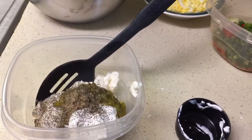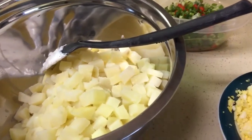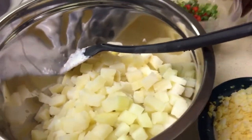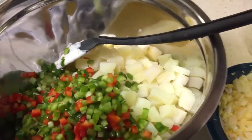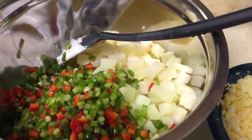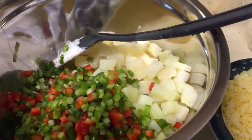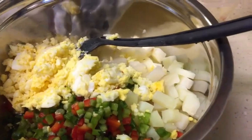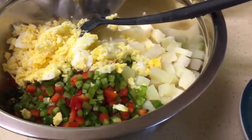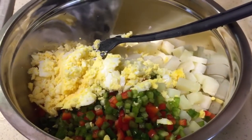Then we're going to toss the salad together. I have my potatoes nice and boiled up. To my potatoes I'm going to add peppers and scallions, chopped up really small. I used red bell pepper, green bell pepper, and some scallions. I'm now going to toss in my eggs — I just rough chopped my eggs. I'm going to toss this together and then we're going to add the dressing on top.